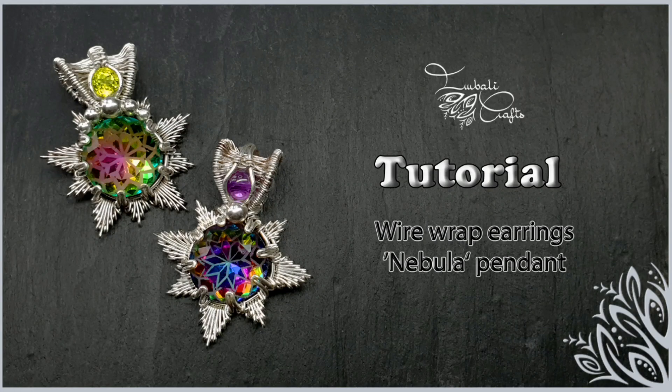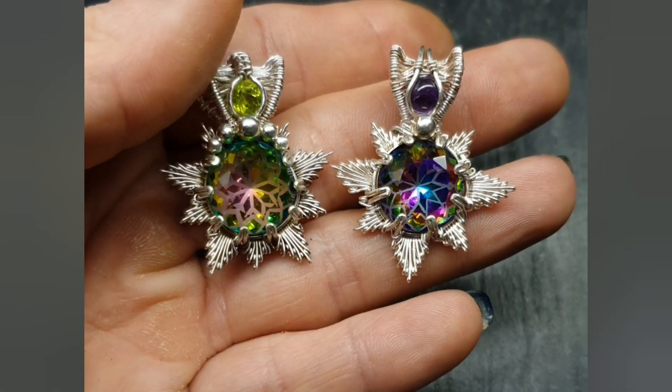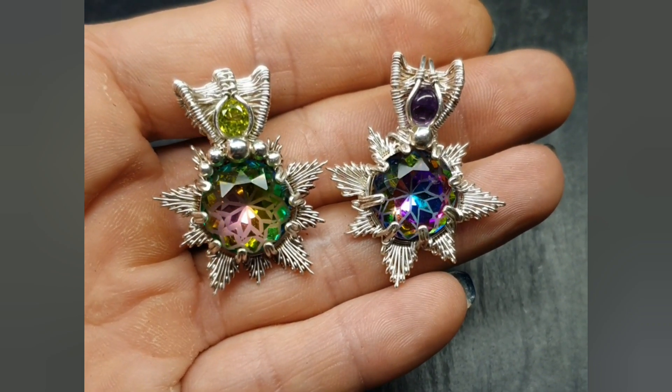Hi guys, this is Nadia from Ivali Crafts and today I want to show you how to prong set some focal stones for a pendant.